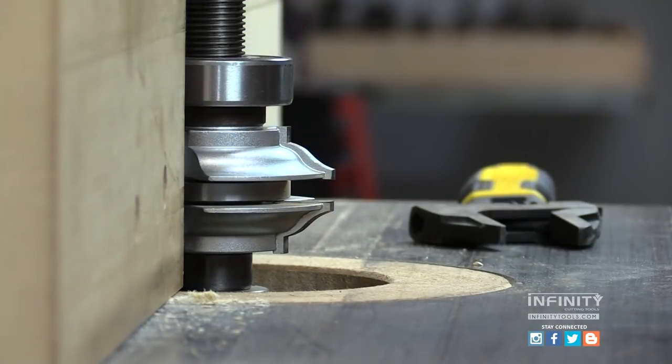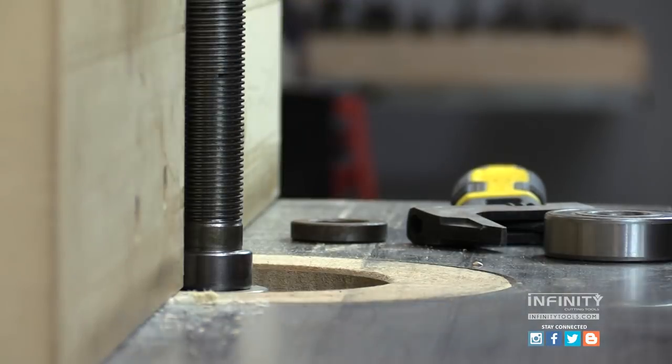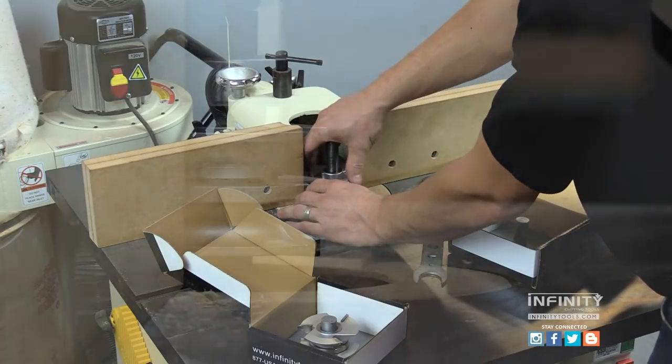These sets include a rail and a stile stack. If you have two machines in your shop, you can set these up independently and not need to change the cutters out to make your door.